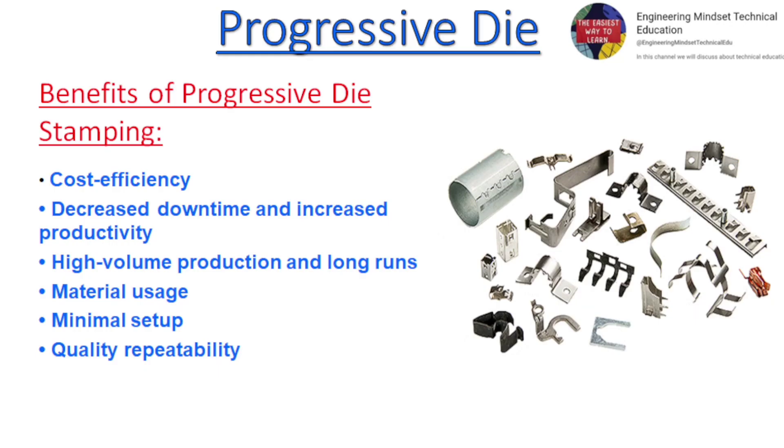Benefits of progressive die stamping: cost efficiency, decreased downtime and increased productivity, high volume production and long runs, material usage, minimal setup, and quality repeatability.